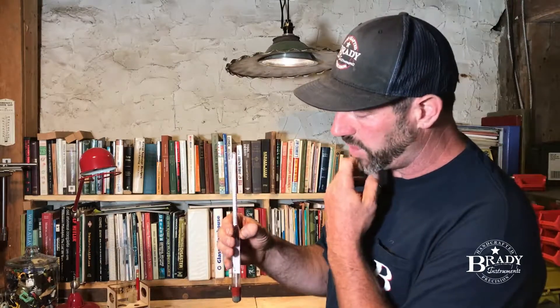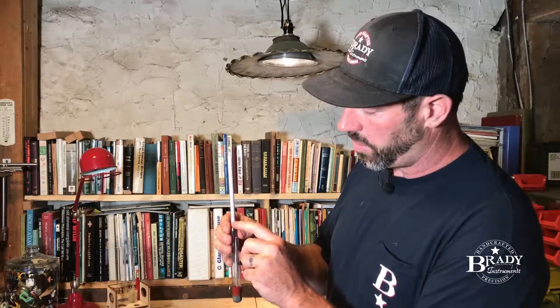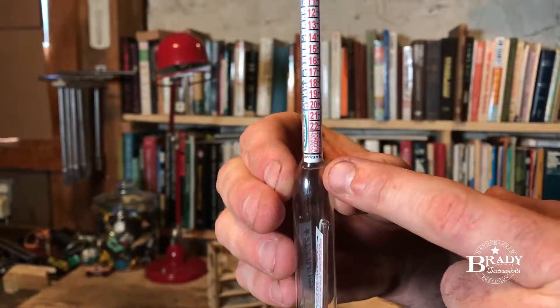While both of these are very valid scales, the one I want to focus on is the middle one on the triple scale called the potential alcohol scale. And being a hydrometer manufacturer, we've always been a little leery of it, and here's what happens.